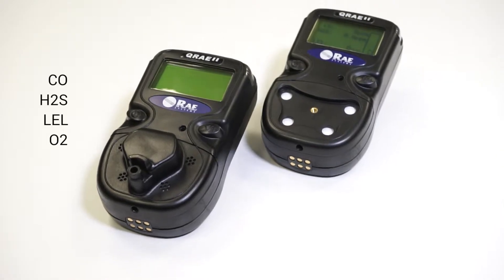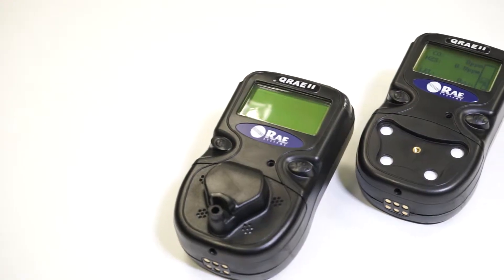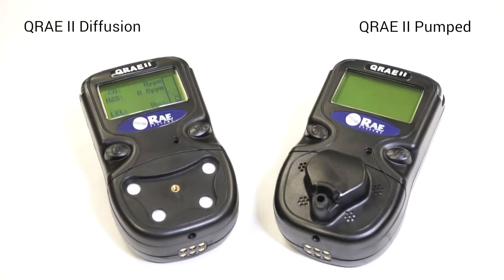Hi, I'm Craig from Frontline Safety. Today I'm going to talk to you about the QRA2 gas monitor. This unit measures CO, H2S, LEL and O2, and it comes in two different versions: the pumped version and the diffusion version.